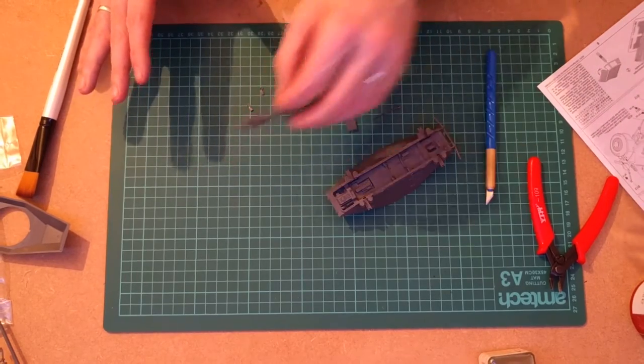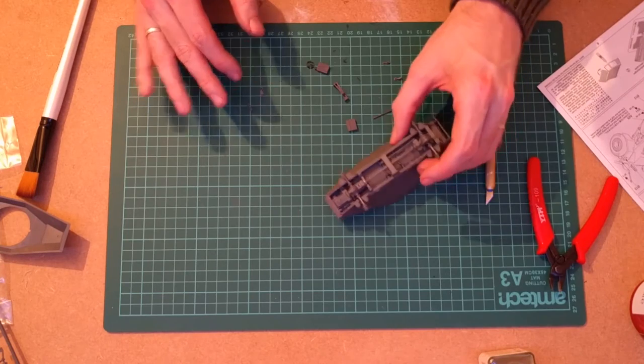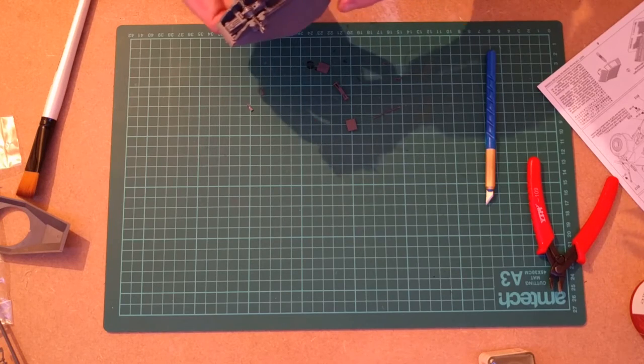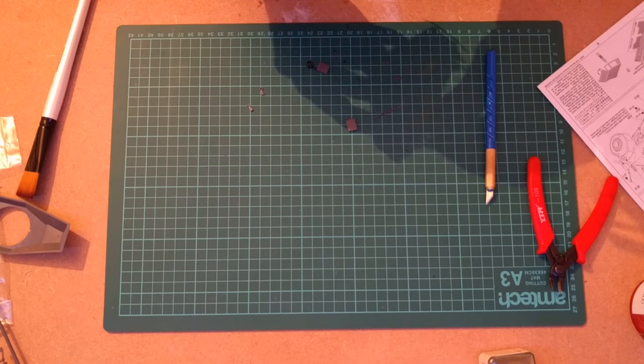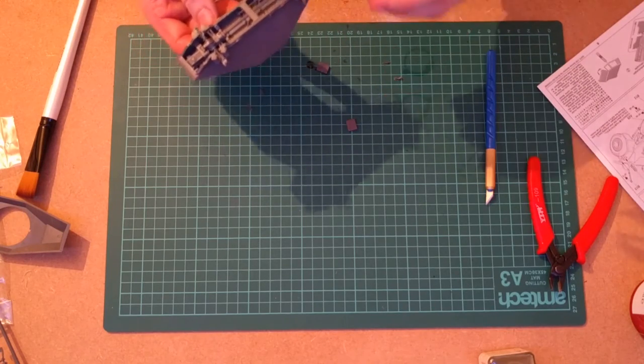This step is working on more of the undercarriage. That slots in there — you've got to dry fit everything before it goes in. This piece goes over the top and there's a little hole that it fits into. Tamiya kits are usually very well engineered, so there's usually no doubt whether you've got something in the right way around or where it's supposed to go.